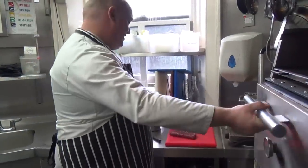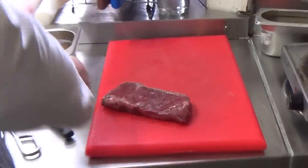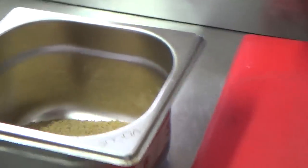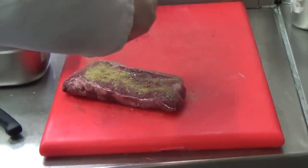We have our own unique seasoning blend — a mix of seven individual spices, salts, and other things. We only use it to season our steaks.